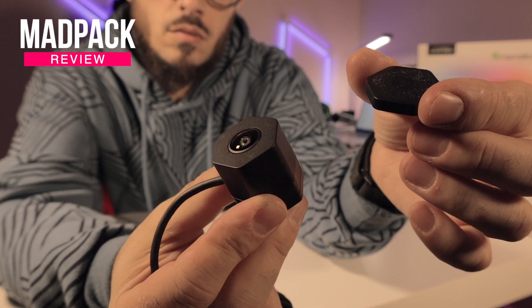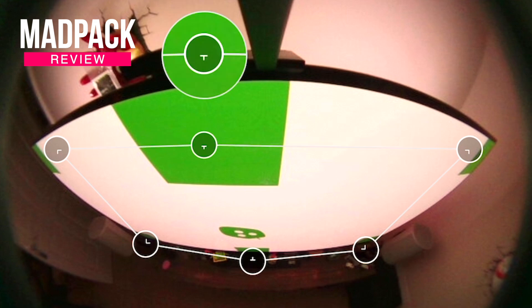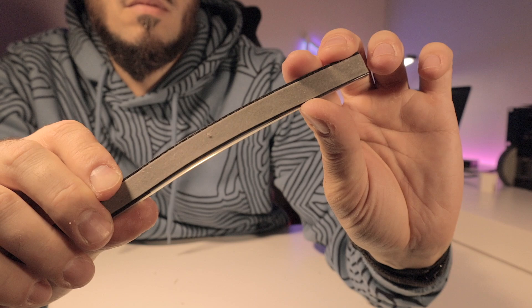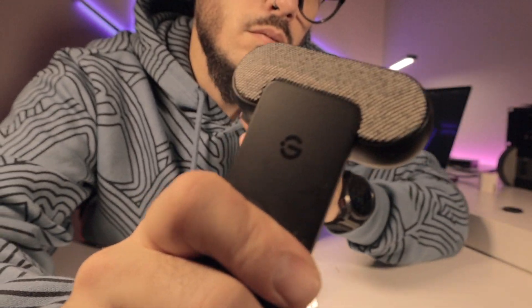So you just got the Nanoleaf 4D, but you don't know what are the best settings and how to get it set up. If you want to know that, and also whether it's easier to install and set up than the GUVI TV Backlight T2, stay tuned after the intro.